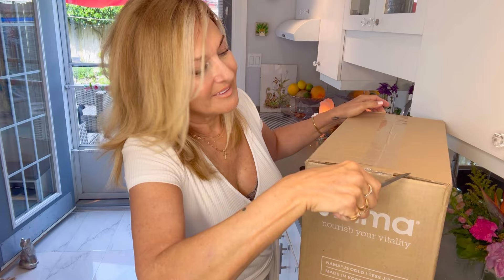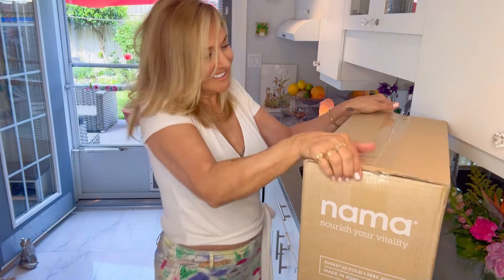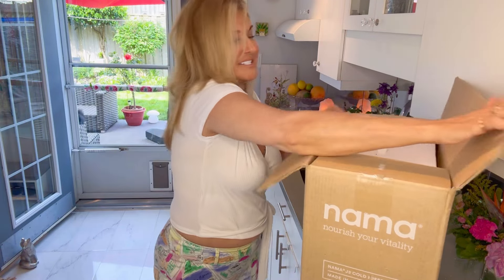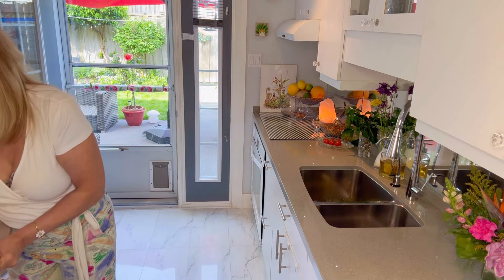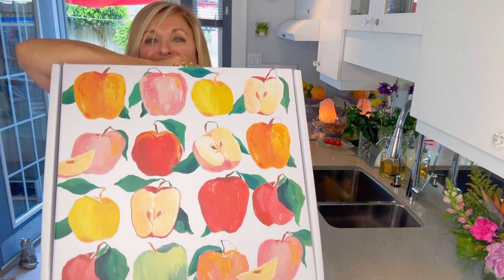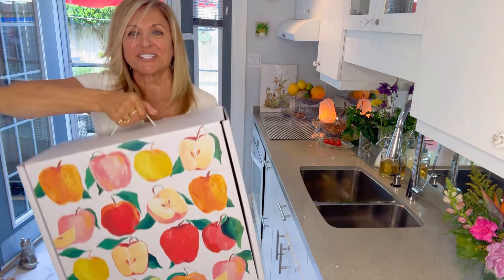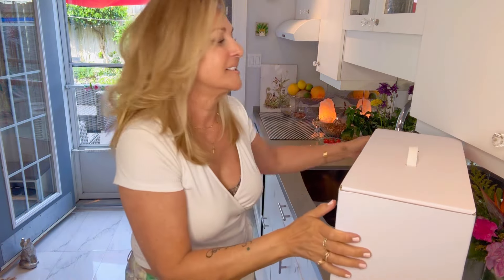Let's start opening this thing up. It's a big box. Look at how pretty this box is — I just love it, and it has a handle. Even if you don't want to pack your juicer back into this box, it's so beautiful you can store all kinds of wonderful things in here.